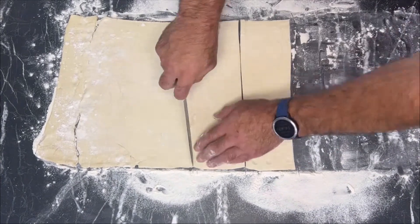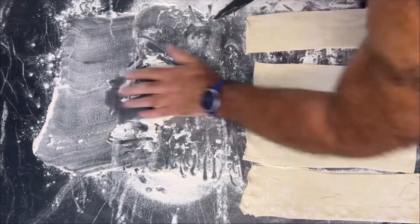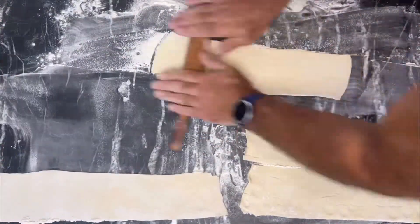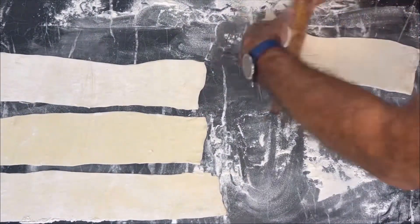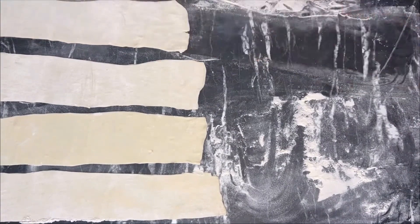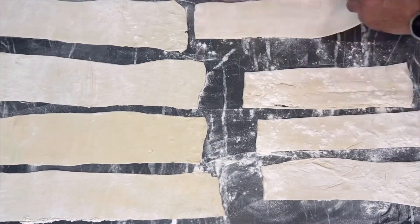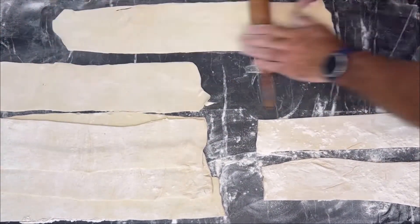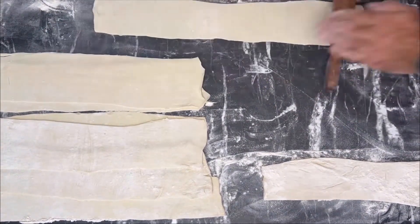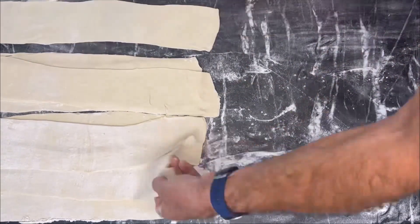To begin with, we take puff pastry, which can be bought at any store. In this case I had puff pastry of 800 grams, which I defrosted and began to cut into ribbons about 10 cm, pouring flour and rolling it out with a rolling pin so that it became a little thinner, since the sheet of puff pastry is thick. I rolled it out so that it became thinner and more elastic for cooking our pizza.